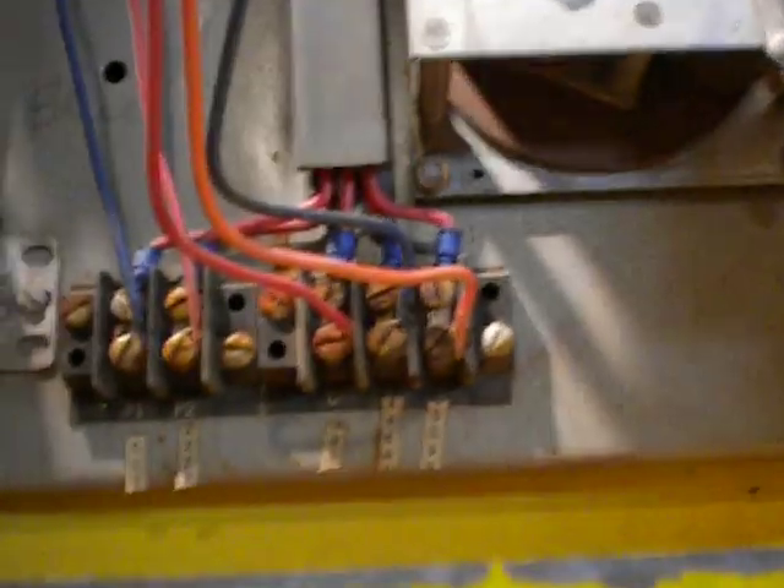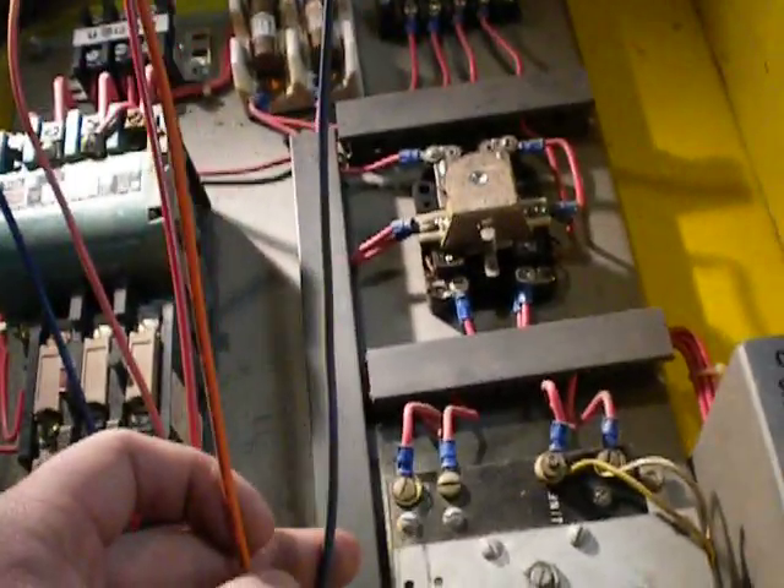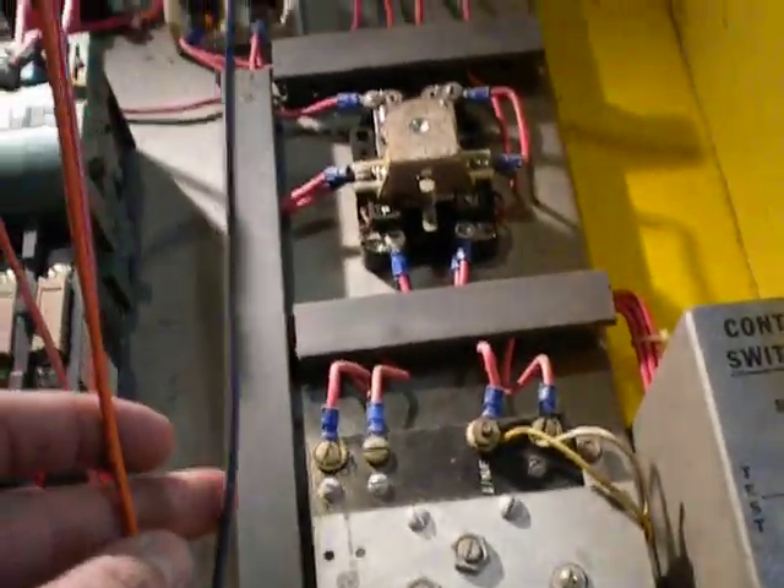There are three wires here. The red one in the middle is the common — one wire from each solenoid is hooked to that. The other two wires go to the remaining wire from each solenoid, one to each. The orange wire is for one solenoid and the blue is for the other. Those two are alternating, and the common always has one side or the other — I'm not sure which is hot and which is neutral, but that doesn't matter much here.